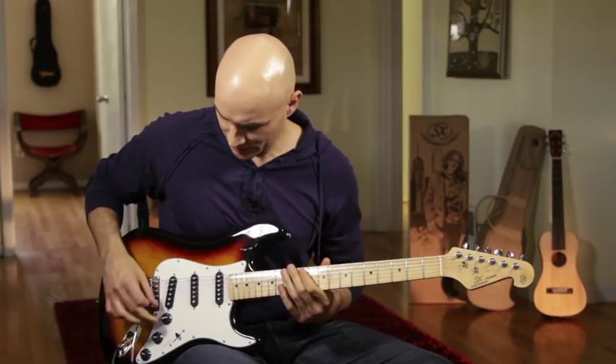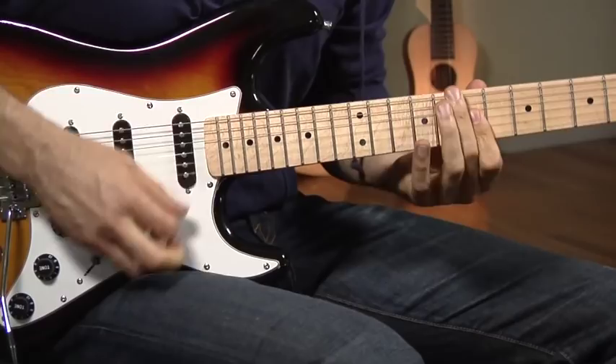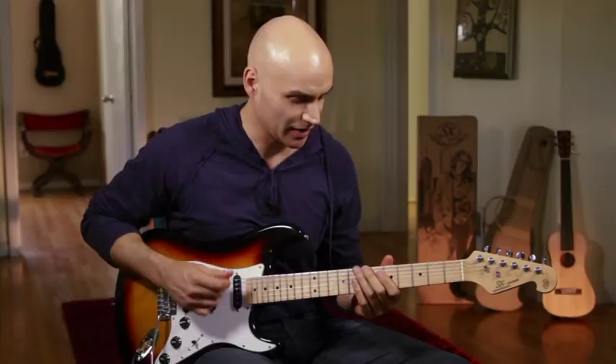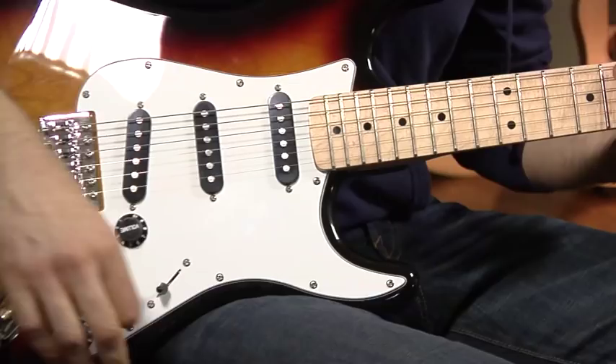We move over to the next position, where we're actually using both these single coils and we get into kind of an out-of-phase, funky kind of stuff. We move to the third position — we're kind of back into blues territory most of the time.